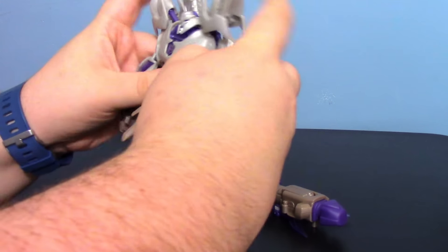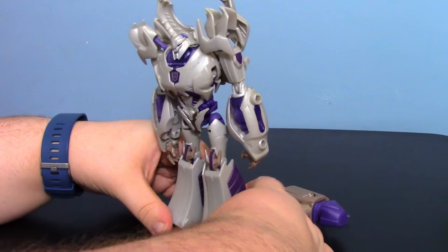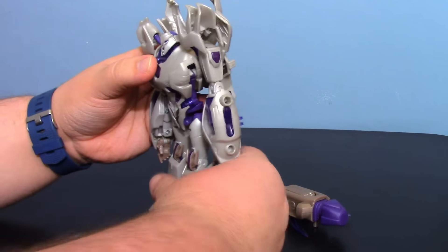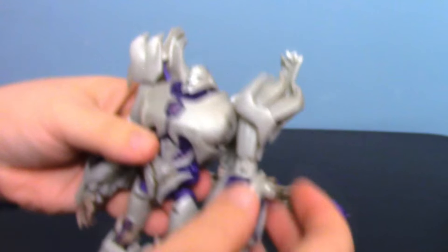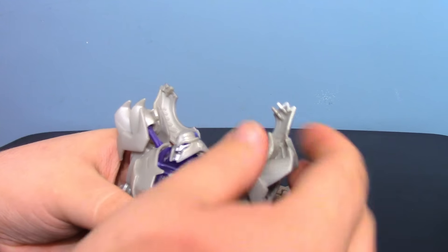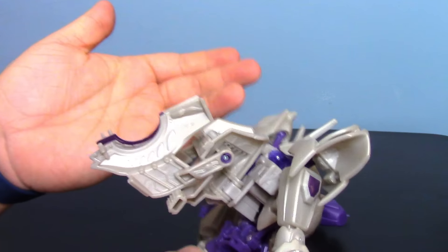These little shoulder bits get in the way very often, which is rather annoying. The back keeps coming unpegged, and these little pieces don't really lock in place, so when you're fiddling with them they move around. That said, they don't really hinder posing because you can get them out of the way. I just wish there were a way to tab them in somewhat. The back panels for the wing section — they could have done better.